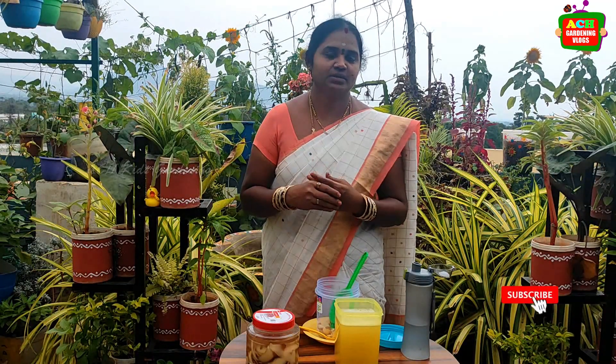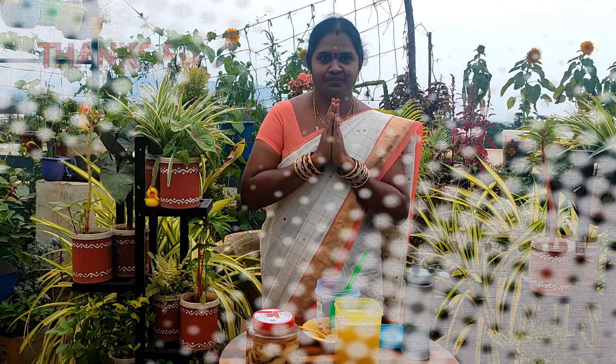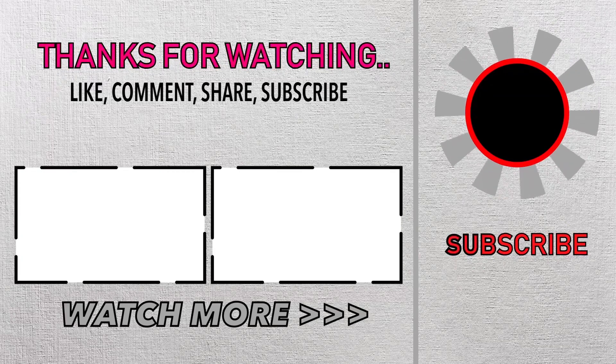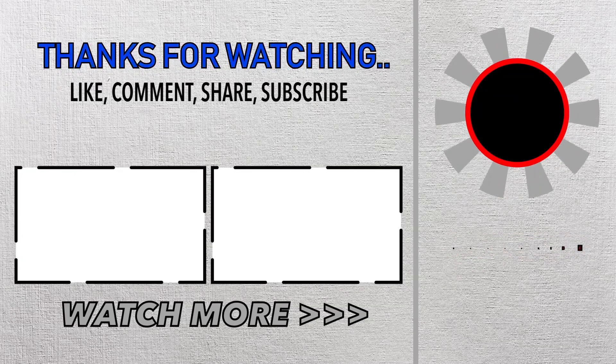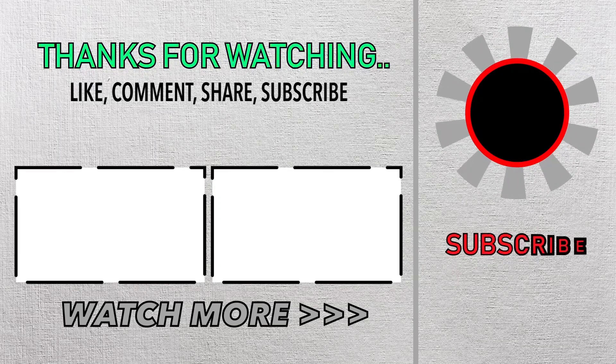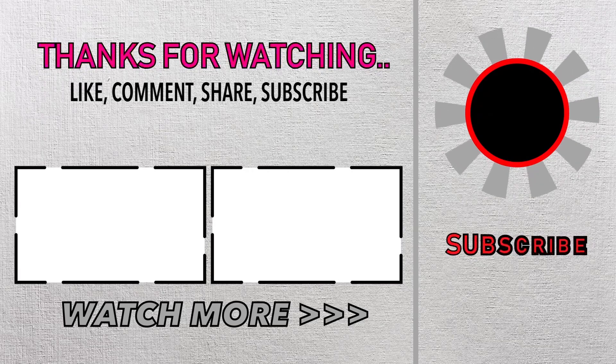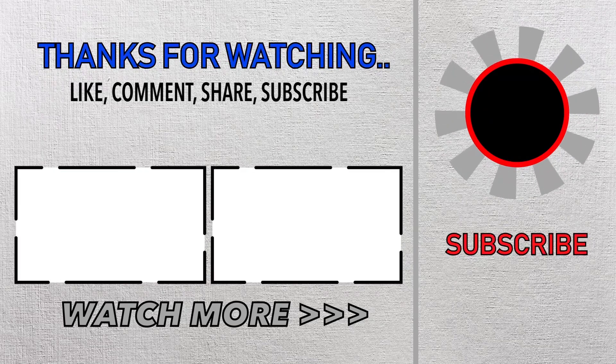If you like and share this video, you can subscribe to our channel. Don't forget to subscribe to our channel.